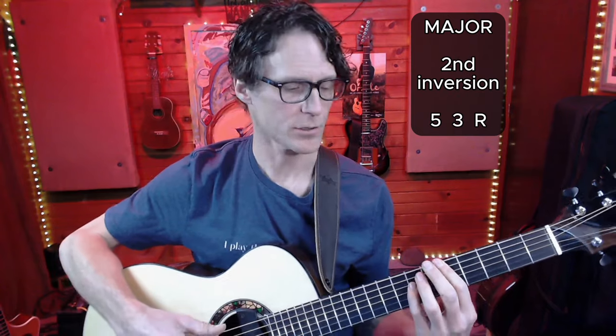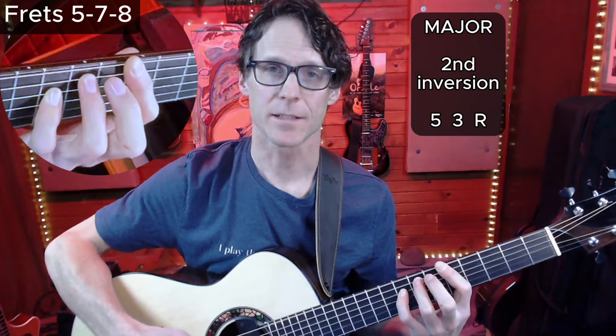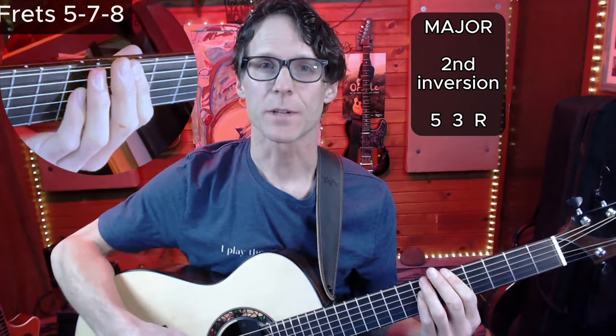The major chord in second inversion, where the fifth is in the bass, looks like this: 5, 7, 8. Let me cycle those three together — root position, first inversion, second inversion. There's not a lot of movement happening with the left hand. That's the beautiful thing about this tuning and playing chord shapes in alternate tunings in general.